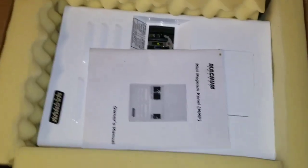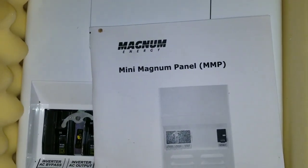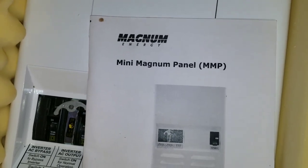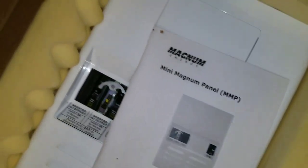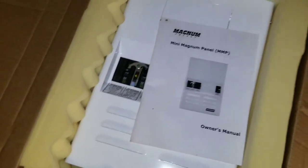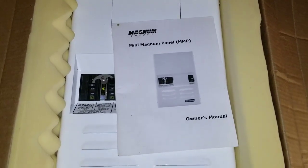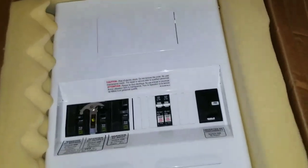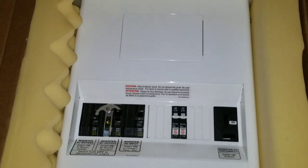So guess what we have here — it is a Magnum machine! Look what we have here guys — the MMP, the Mini Magnum Panel! The MMP is finally here. Someone was asking me on the channel if I'm ever going to get the MMP, so I'm just answering your question, my friend.